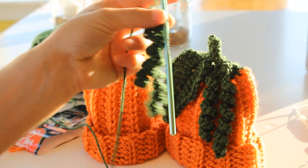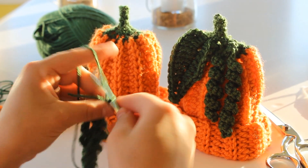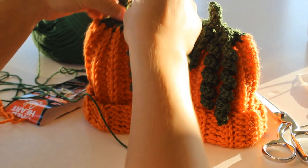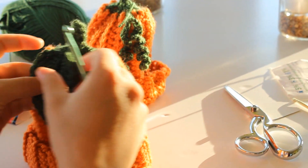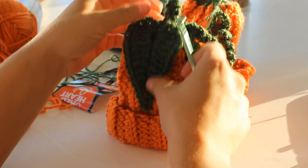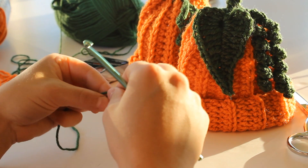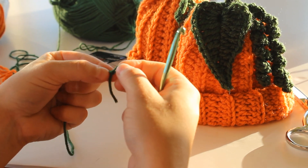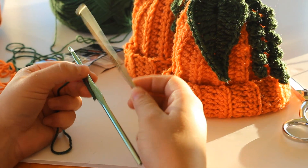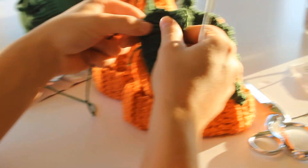Go ahead and cut your yarn, but leave a nice tail so you can sew it onto your hat. And just finish that off. Now I'm going to show you how to do this really pretty leaf. This leaf I really liked because it has the heart shape to it. To start your leaf, you're going to do a slip knot, just like we always do. And actually, I'm going to switch to a smaller hook — the H hook. It just makes a smaller leaf.